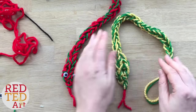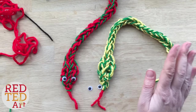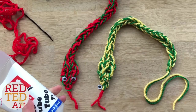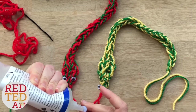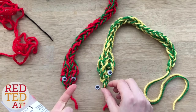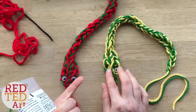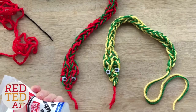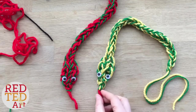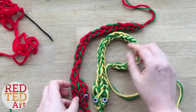And then all we need are the snake's eyes. You could just use a bit of wool and knot on some eyes, or you can use a little bit of glue and just add a snake's eyes. As with all my crafts, do experiment — you might want to add an extra row of four, or do less of the two. Totally up to you. Let the glue dry, and there you have your finger knitted snakes! Aren't they great?